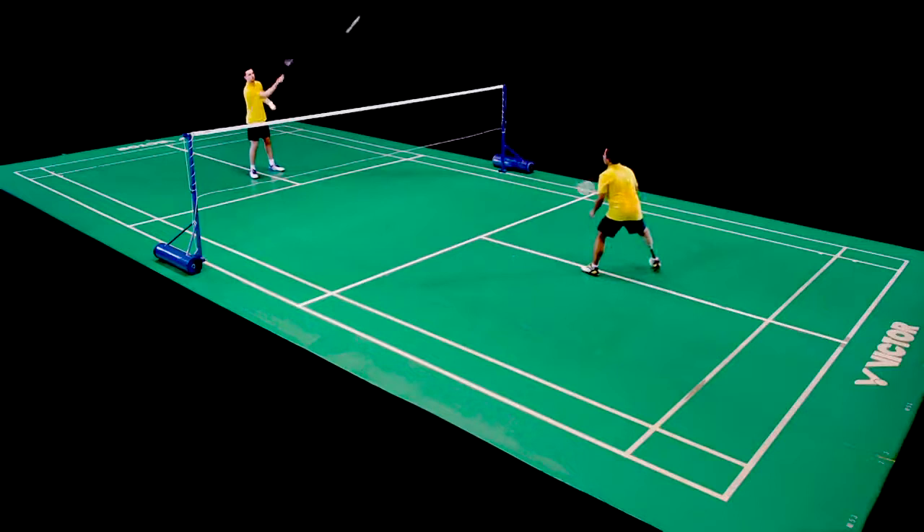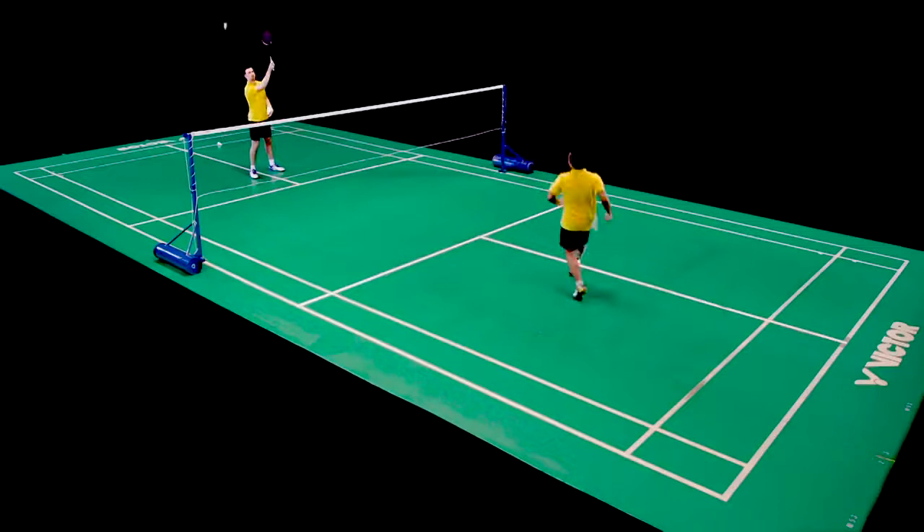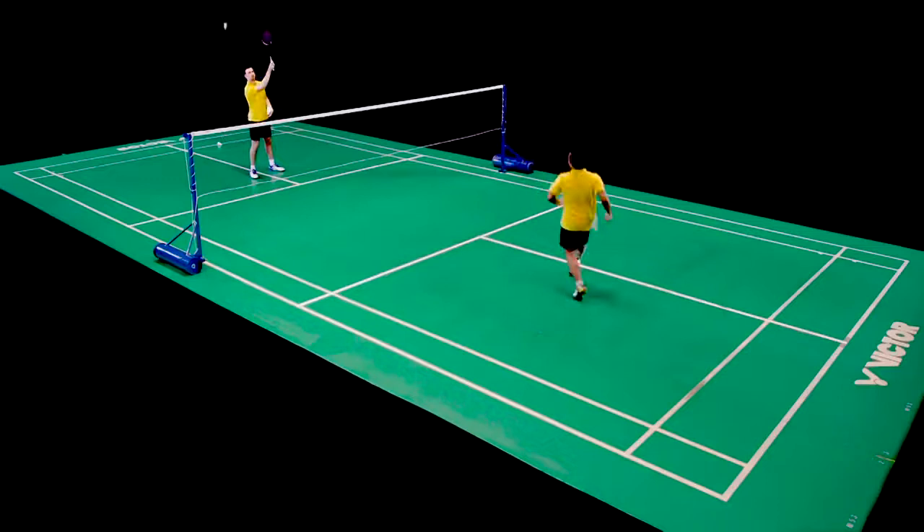The coach now racket feeds in a predictable sequence: forehand clear, forehand lift, round the head clear, backhand lift.